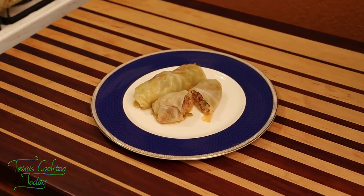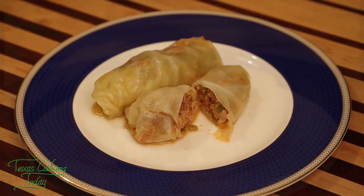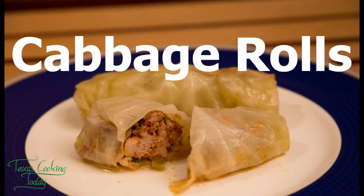Ladies and gentlemen, look at these gorgeous cabbage rolls. I'm going to give you a stellar recipe and resolve a few issues on how to make a really good cabbage roll.